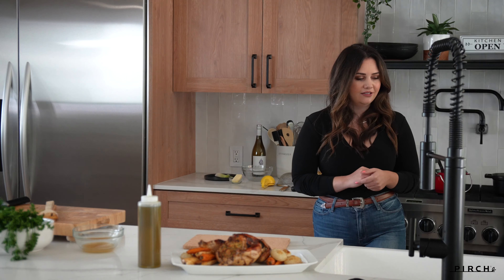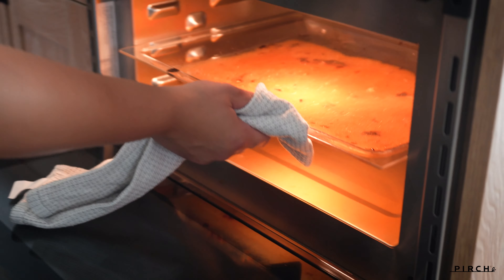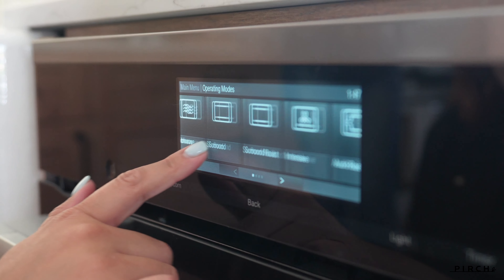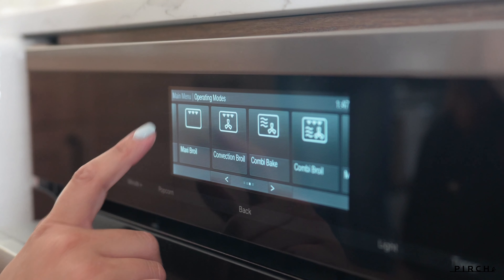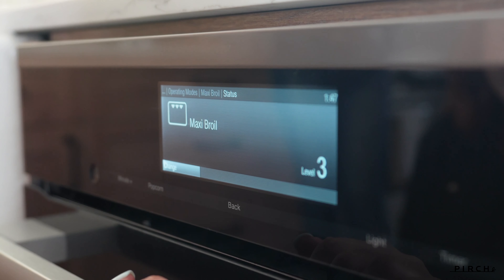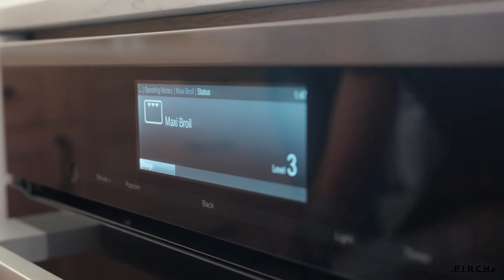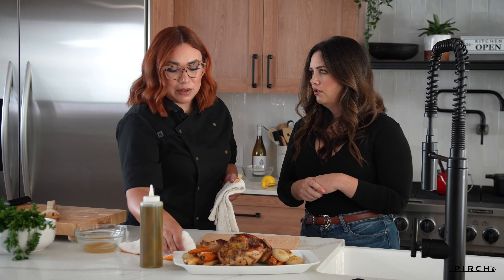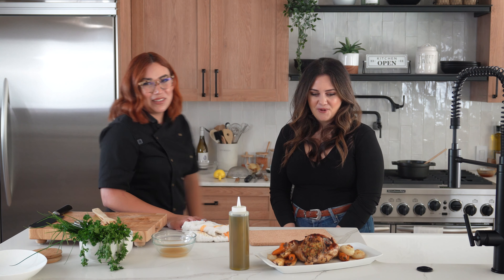We're going to go ahead and add our broth and lemon juice to the drippings and reduce that in the oven to create a nice little glaze we can pour on top. I'm going to go ahead and turn this on to broil. Going under operating modes, swiping all the way to the right, going to maxi broil on level three — and we're just going to let that go for about eight minutes. Level three is the highest, two is medium, one is the lowest. It's an open-faced broiler so it's super powerful — use it wisely.